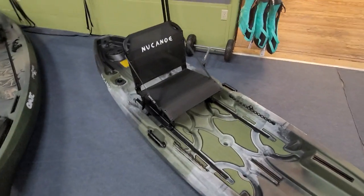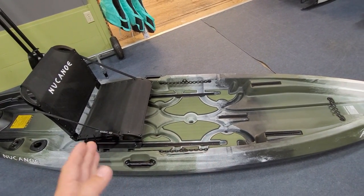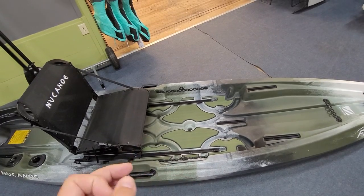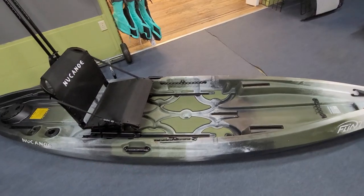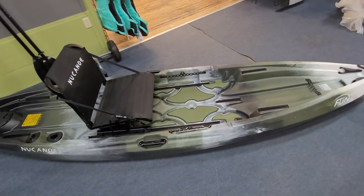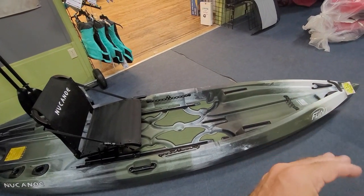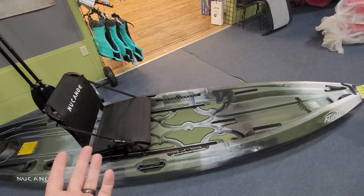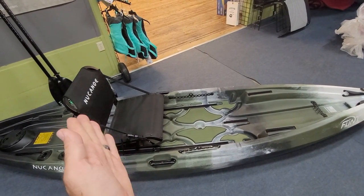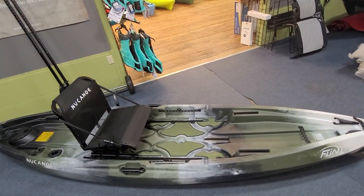One thing that I'm a big fan of with this particular kayak is that ability to trim your boat — moving that seat forward and backward. That's not just for short and tall paddlers; that changes the mechanics of how your boat handles on different kinds of water. If you're on moving water, you may want it all the way back. It brings the front up a little bit and it'll allow your boat to handle a little bit more loose, so with your right and your left paddle stroke it's going to allow you to turn it a little quicker and hold that line a little easier on moving water.